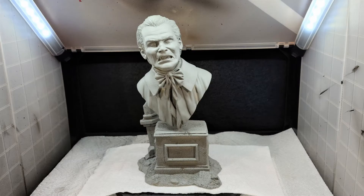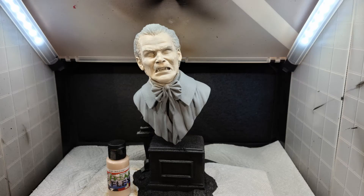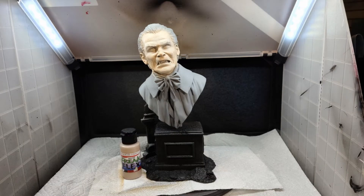I started by priming the complete piece with Automotive Gray Primer. Once I had that done, I decided to start with the body, so I primed the body using Styler Res Gray and the base using Freak Flex Body Bag Black. Onto the face, I base-coated it with Freak Flex Pale Flesh.